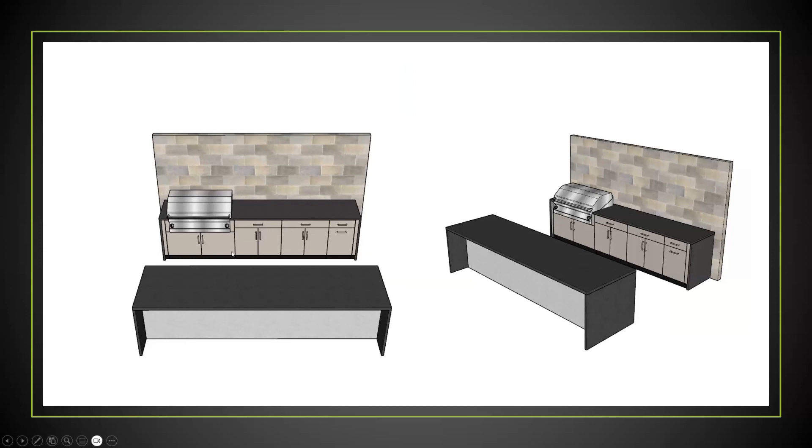Lastly, this is showing base cabinets used in conjunction with each other — full height bases, including a grill base next to a drawer door base, another drawer door, and probably a trash base at the end. Next video we're going to be discussing multi drawer units and trash bases.